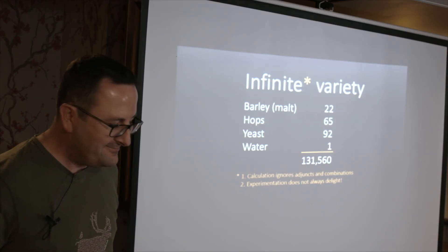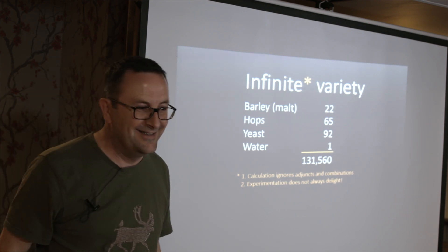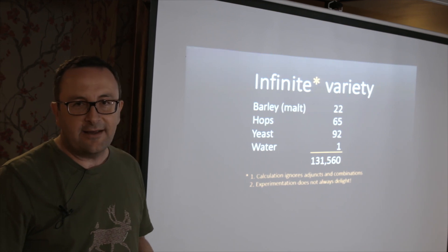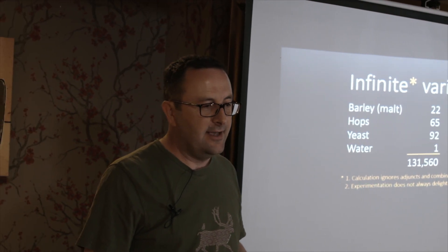I've made beer, I've made cider. In the last couple of years I've made really nice cider. And then I tried adding mulberries to it and made really horrible cider.